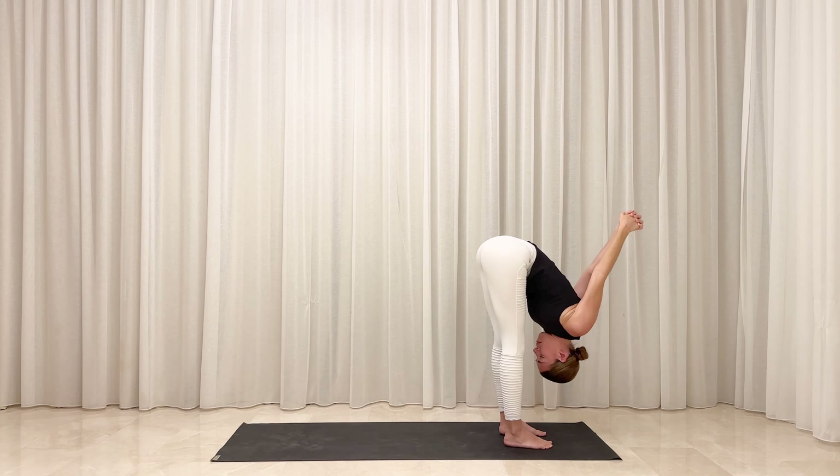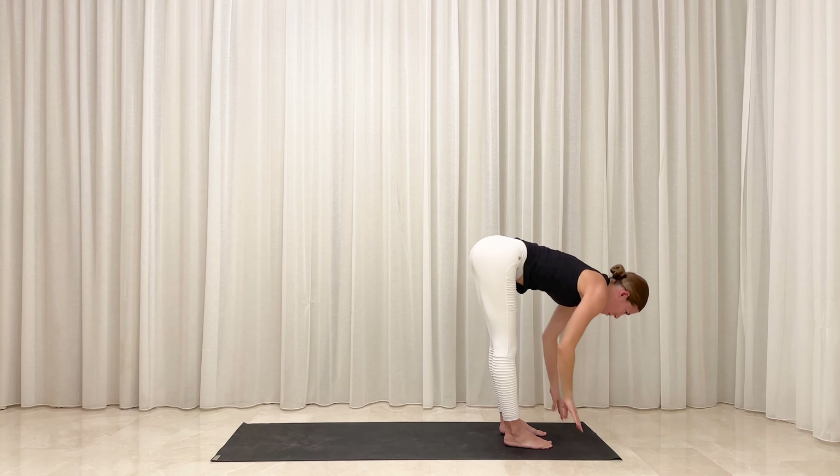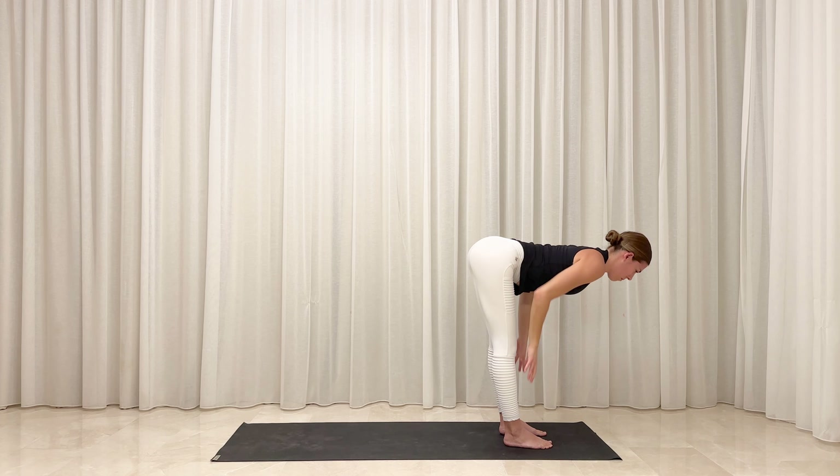Option to bend your knees. Interlace your fingers behind your back and relax the weight of your arms up and over your head. Let your upper body hang heavy and surrender downward with gravity. Reconnect with the rhythm of your breath.